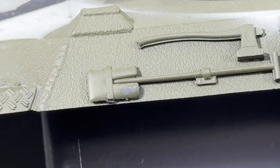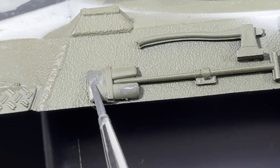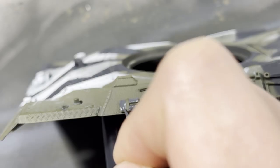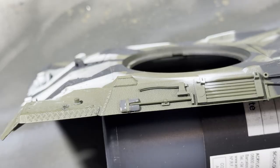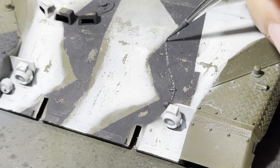I start off the detailing by painting all the metal bits of the tools in a gray color. It's easier to paint these tools before you glue them to the tank, but I built this kit like five years ago, so it's too late for that now. Make sure that you don't miss all these small little details, like these chains.